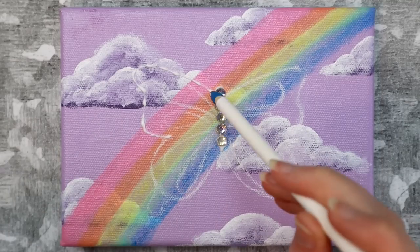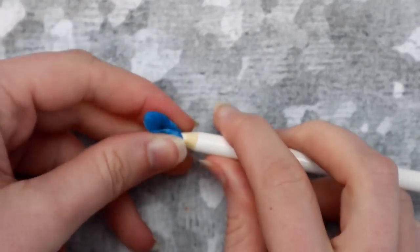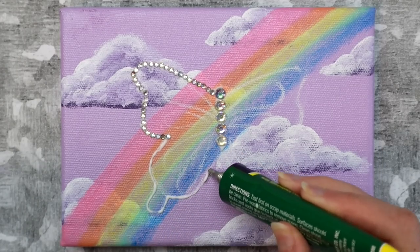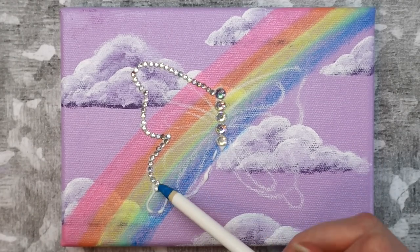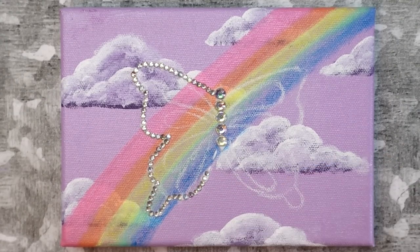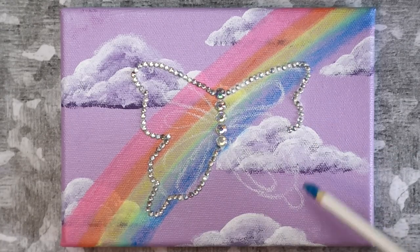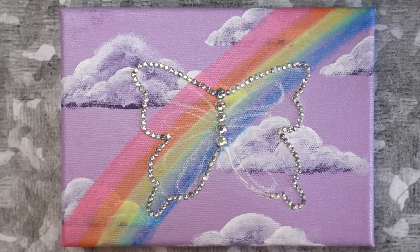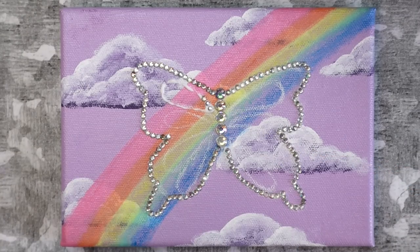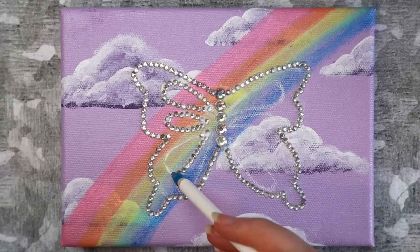Once I had everything sketched out, I started adding the rhinestones. I didn't have one of those special pencils used in nail videos to pick up rhinestones, so I wrapped a little bit of blue tack around the end of a pencil to use instead — this actually worked surprisingly well. I added glue to a small section of the butterfly at a time and used my pencil to apply the rhinestones. I always love making mixed media pieces like this. You're not limited to just rhinestones either — you could use sequins, confetti, beads, or even glitter to add details.